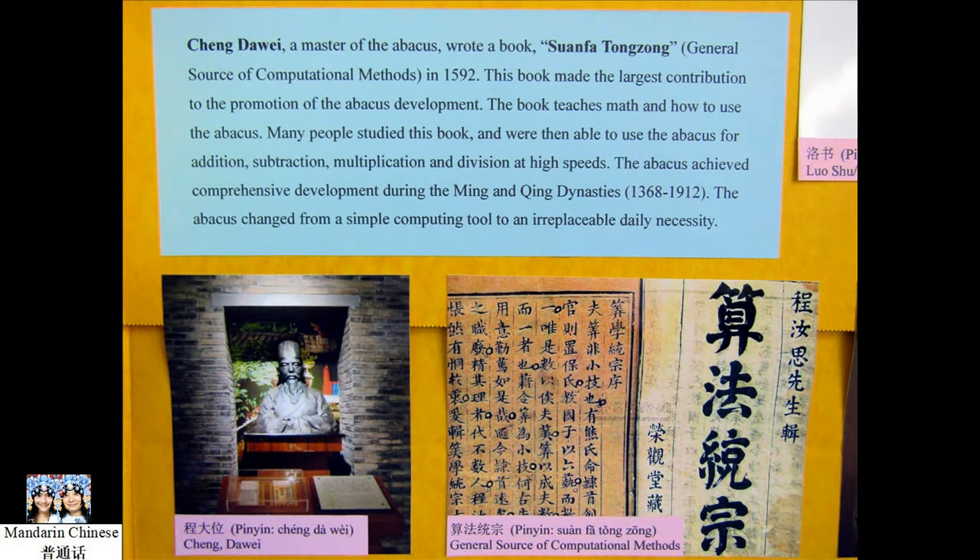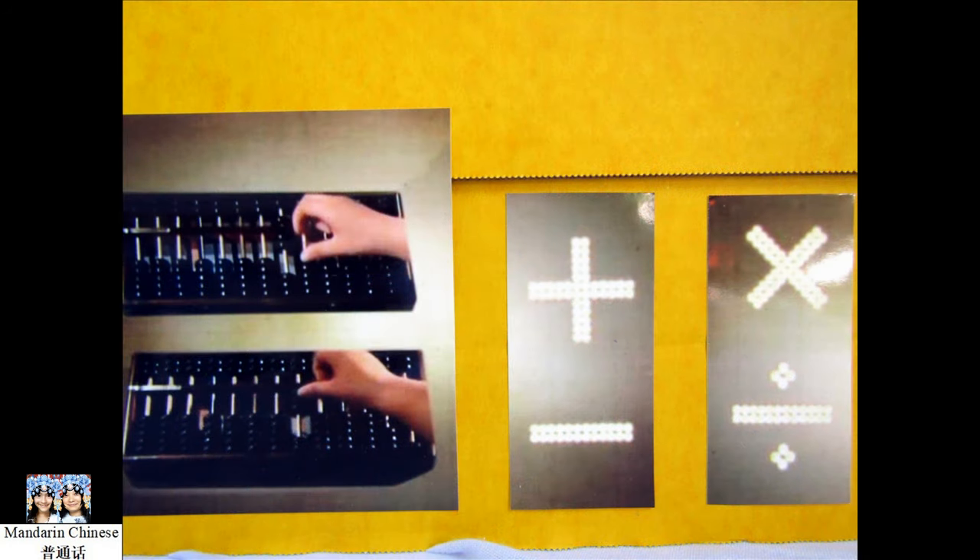Cheng Dawei, the master of the abacus, wrote a book, 算法統中, in 1592. This book made the largest contribution to the promotion of the abacus development. His book teaches math and ways to use the abacus. Many people studied his book and were then able to use the abacus for addition, subtraction, multiplication, and division at high speed. The Chinese still use this book today.